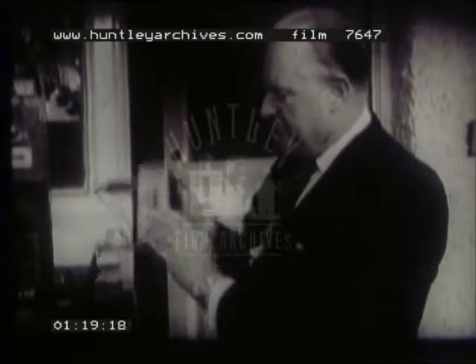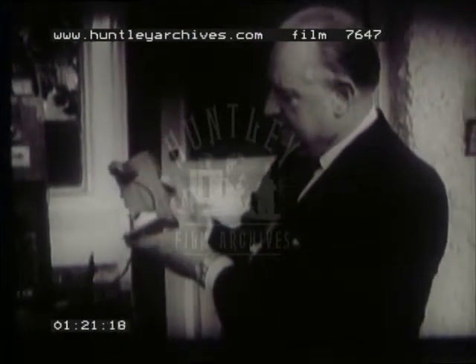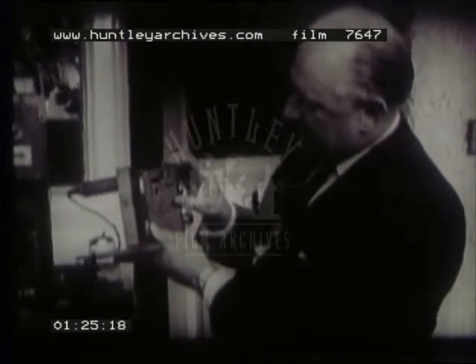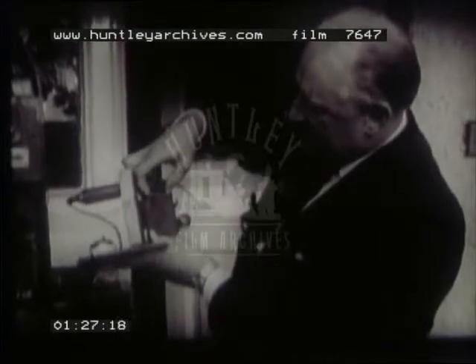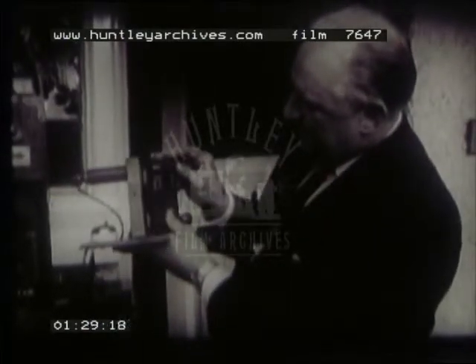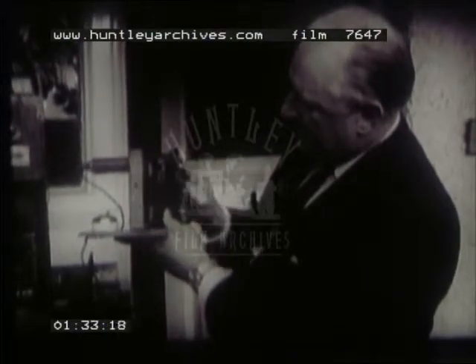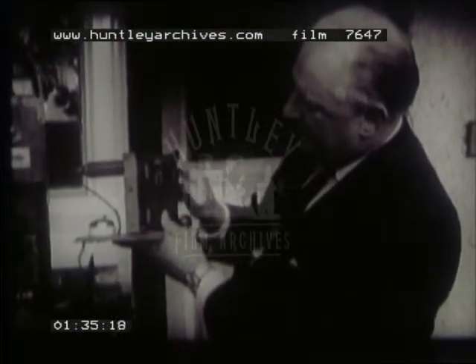I would like to show you one more little feature, and that is that it has what would be quite a modern widescreen aperture ratio. You see, it's a long, not very tall picture. And here you see the central claw, and the shutter turning.